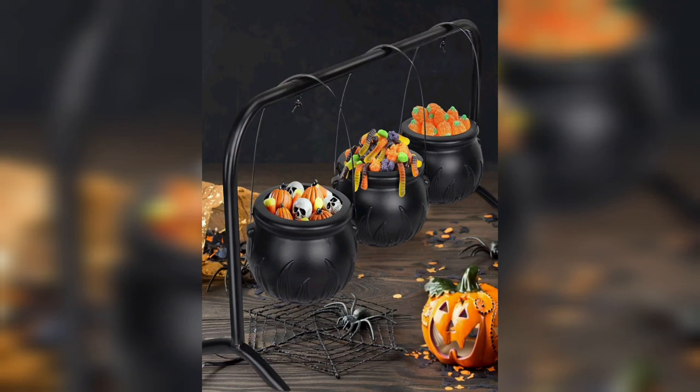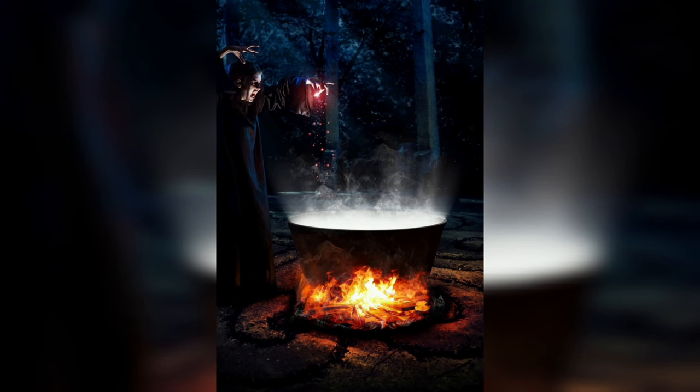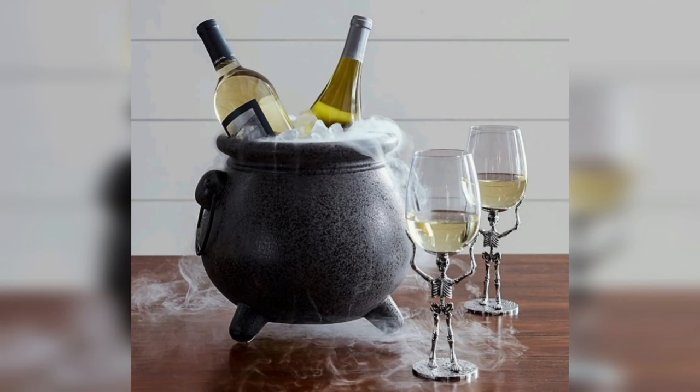Step 4: Illuminating Your Potion. What's a cauldron without a glowing potion? Fill your cauldron with the enchanting glow of a potion by inserting small battery-operated LED lights inside. This will simulate the appearance of a bubbling and mystical brew. The light shining through the cauldron adds to the spellbinding effect.